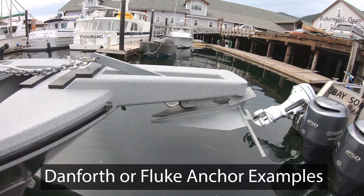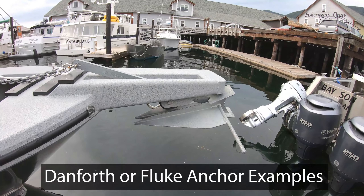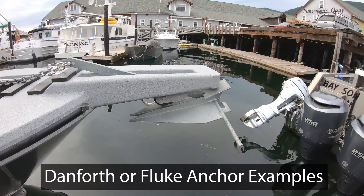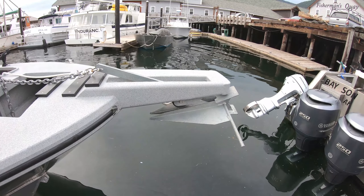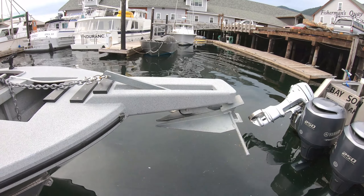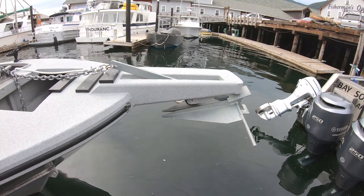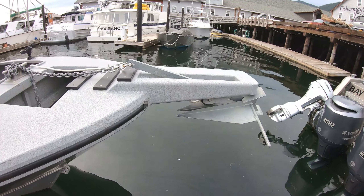This anchor here is a Danforth or fluke anchor — looks like it's a 22-inch, relatively low-cost galvanized steel. On this boat it's connected to 75 feet of anchor chain, but the captain will tell you this is a terrible anchor for this big of a boat. It's a 28-foot boat — that thing kind of flies all around when you're dropping it and doesn't hook that well. These anchors are typically good for vessels under 20 feet in length that are relatively lightweight.